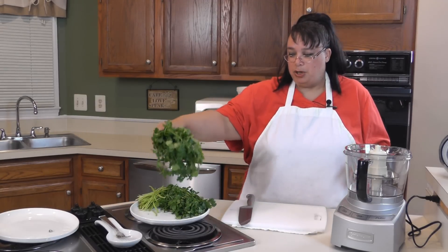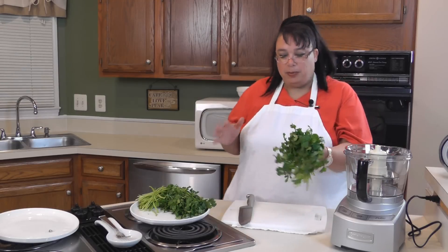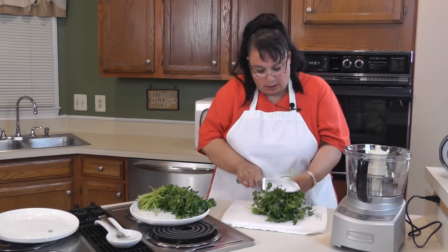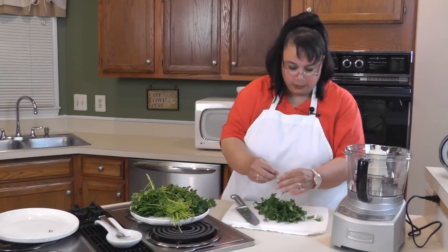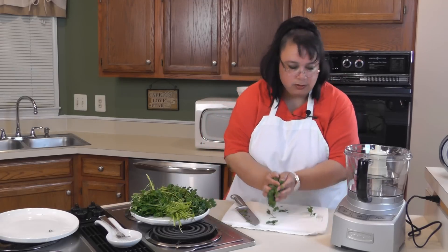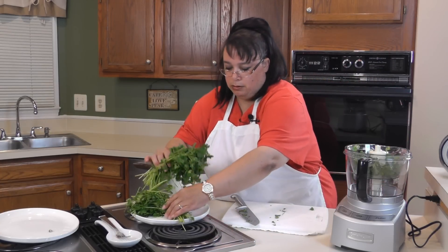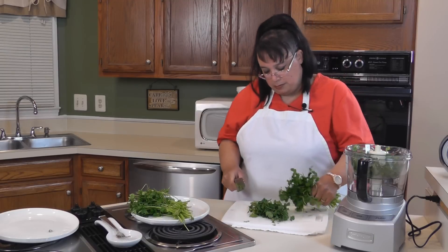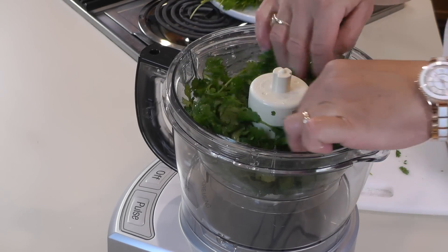We got two really nice bunches of cilantro. Cilantro is one of those things that just makes Mexican food Mexican food. Some people don't like cilantro — they think it smells like soap — but I happen to love it. We're just going to trim the cilantro, get the leaves off, and take off the really big stalks. A little stem is okay but a lot is not. We'll get all our cilantro inside the cup. It smells so good.